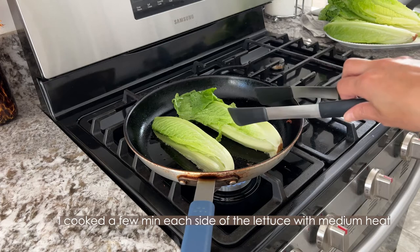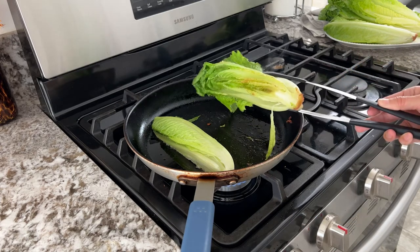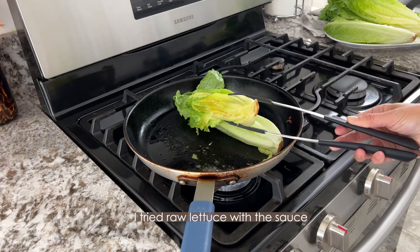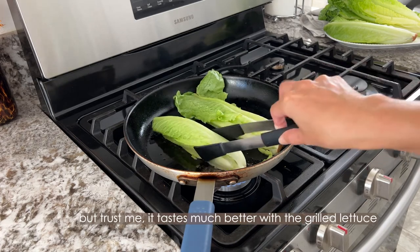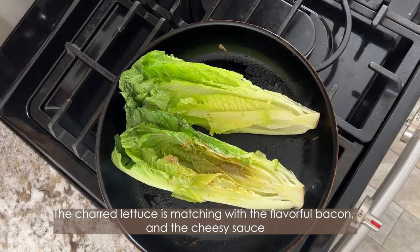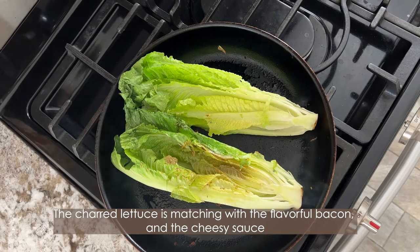Cook a few minutes each side on medium heat. I tried raw lettuce with the sauce, but trust me — it tastes much better with grilled lettuce. The charred lettuce pairs perfectly with the flavored bacon and the cheesy sauce.